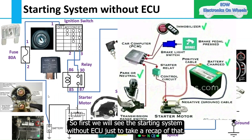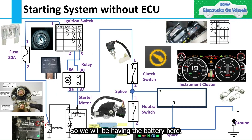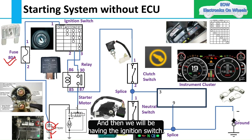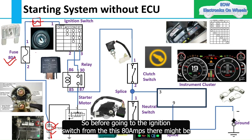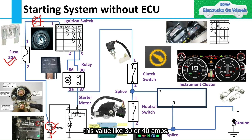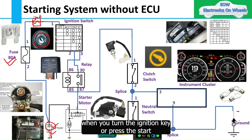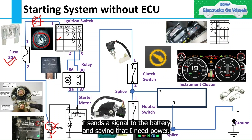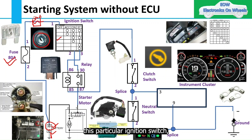Let's first take a recap of the starting system without ECU. From the battery positive and negative — where negative is grounded on the body chassis — we go through mega fuses, then a secondary fuse of around 30 to 40 amps, and then to the ignition switch. When you turn the ignition key or press the start button, the ignition switch activates. It has positions: off, accessory, on, and start. When at the start position, it connects to a relay coil, which activates the relay and connects to the starter solenoid and then the starter motor.